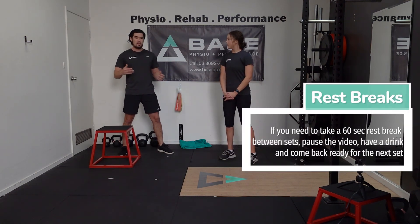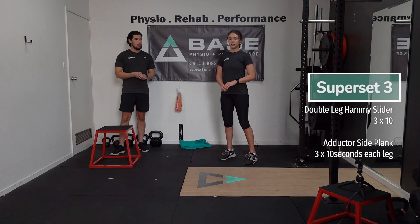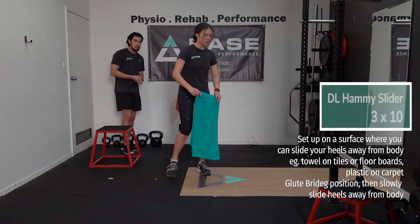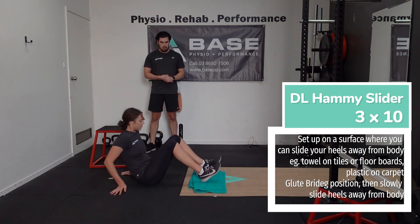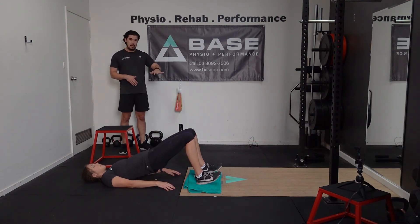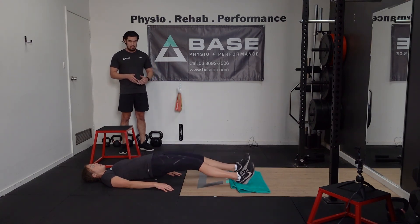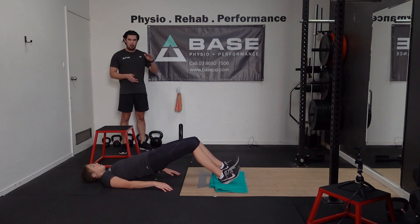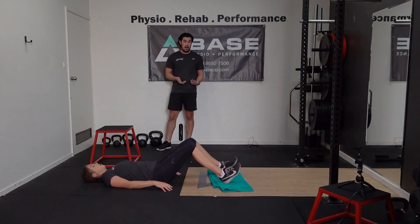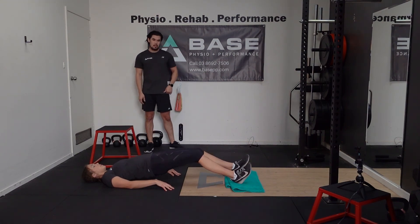We're going to go into superset number three, with some slightly varied exercises for your core. We're going to start off with a double leg hammy slider paired with an adductor side plank — this is the one we need the towel for. Set up on the floor in a glute bridge position with your feet on the towel if you're on tiles or floorboards. Then slowly let your heels out, come back down, drop your hips, and bring your heels back in. We're only doing the lowering phase here — 10 reps.